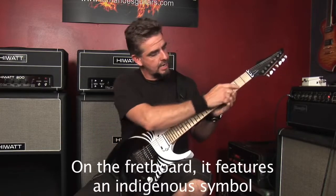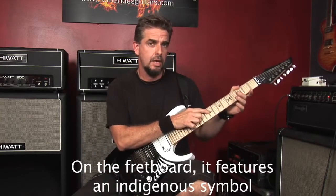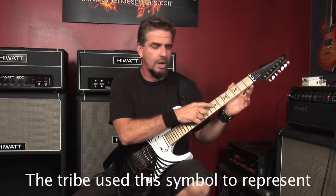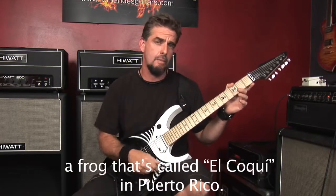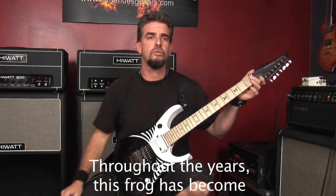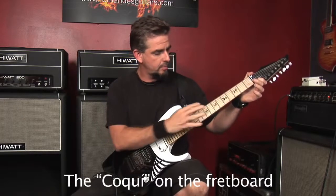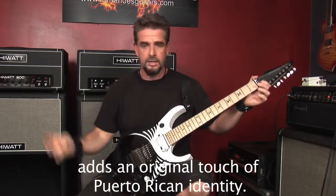Tenemos aquí en el fretboard un símbolo indígena de los indios taínos, originales de la isla de Puerto Rico, de donde yo soy. Este viene siendo el símbolo que usaban los indígenas para representar una rana que le llaman el coquí en Puerto Rico. Esta rana a través de los años se ha convertido en un símbolo nacional de la isla. Yo pensé que iba con el motivo de la guitarra, una guitarra tribal, y el coquí en el fretboard le añade un toque original y de identidad puertorriqueña.